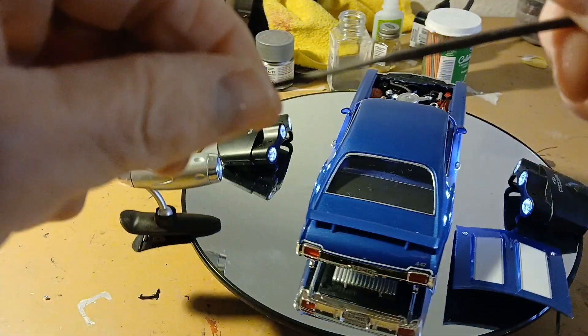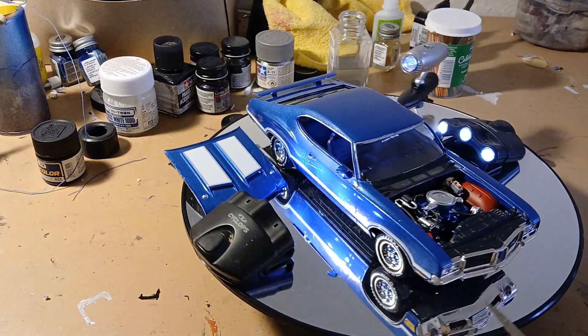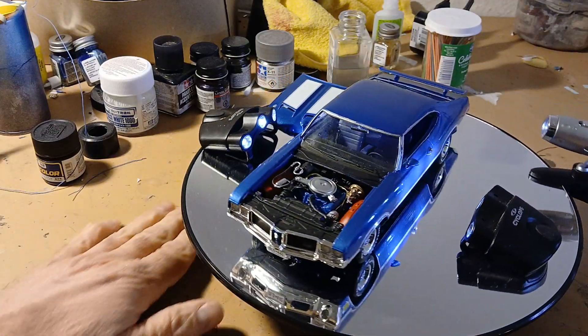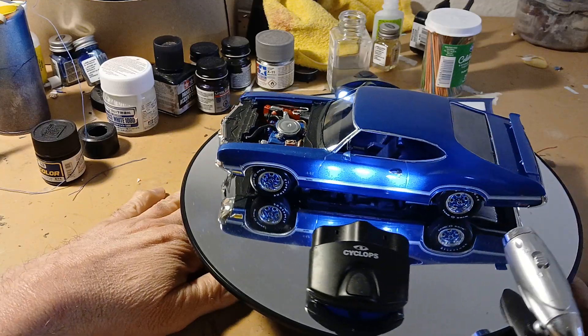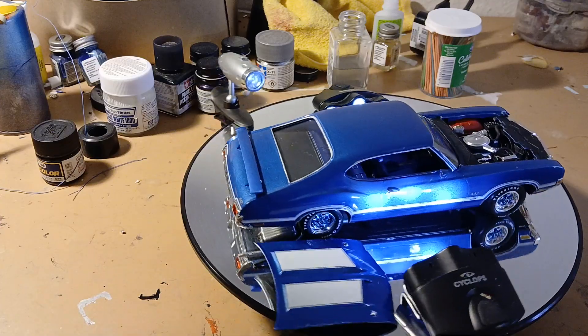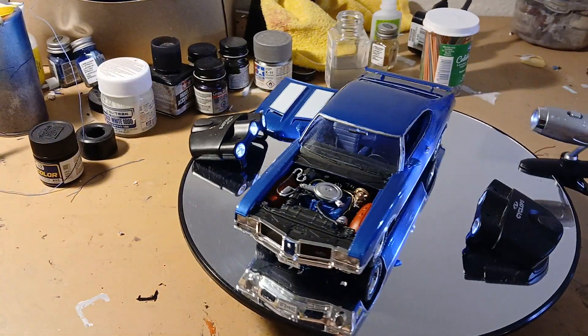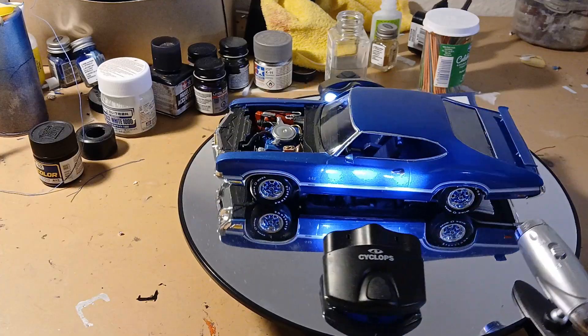Had some issues getting the body on — the bottom part of the chassis was sticking out. They don't make models like they used to. But it doesn't look too bad. It's all right, I'll live with it.